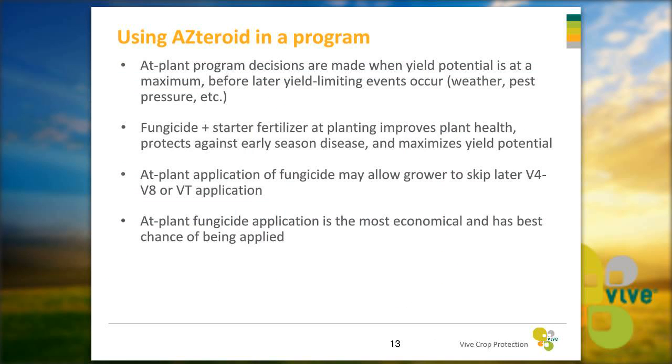Asteroid can be used as part of your at-plant program. At-plant decisions are typically made when yield potential is at a maximum, before later yield-limiting events like weather and pest pressure occur. Fungicide and starter fertilizer at planting have proven to improve plant health and protect against early season diseases, maximizing yield potential. Having that at-plant application may allow growers to skip later V4 to V8 or VT applications. Using an at-plant fungicide is the most economical approach and has the best chance of being applied.